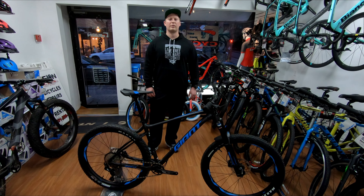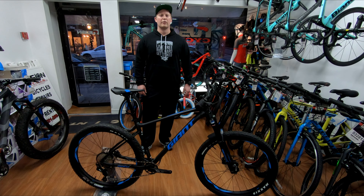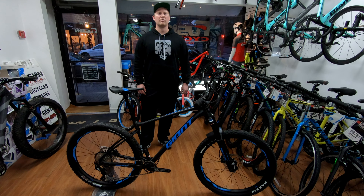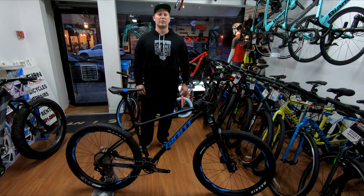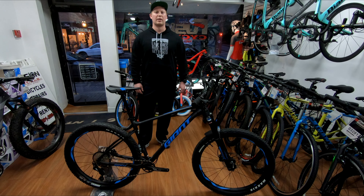That concludes our 2019 Fathom 2 build review. If you have any questions, leave comments below or you can contact Fusion Cycles directly — they're in Tenafly, New Jersey. Please like, subscribe, and we'll see you in the next video.